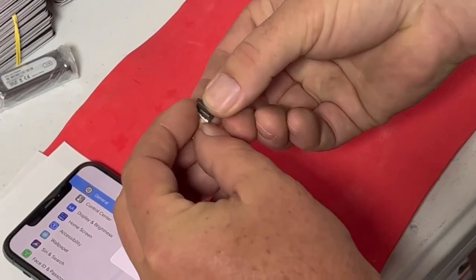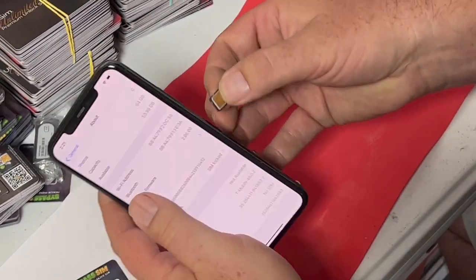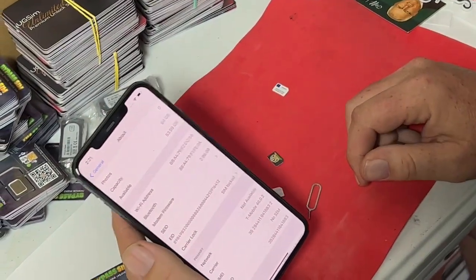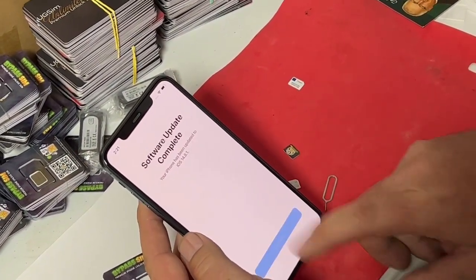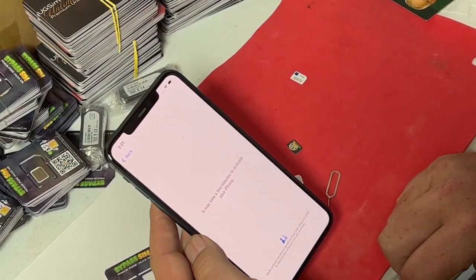We'll put Verizon in it just to show you that it is carrier locked. Now it should pop up and say SIM not supported — because it's carrier locked. It's going to take a minute and say SIM not supported, right? Because it's carrier locked.